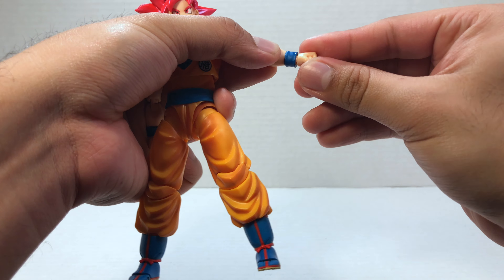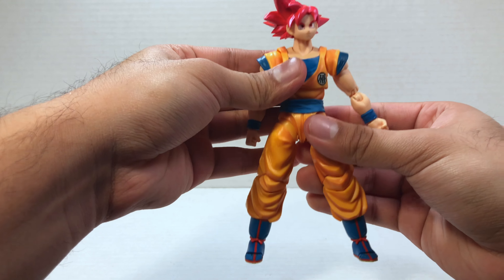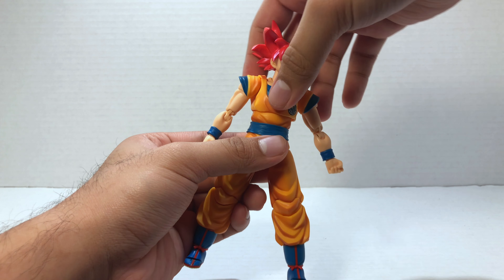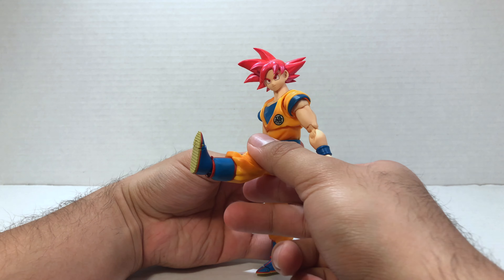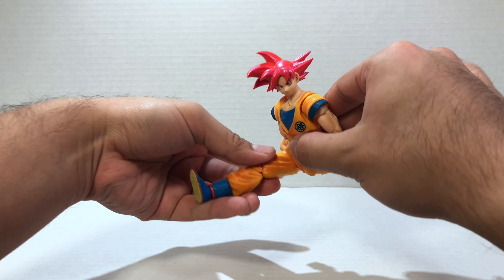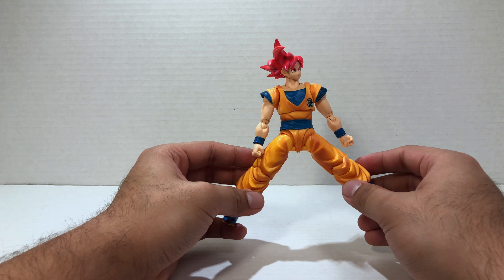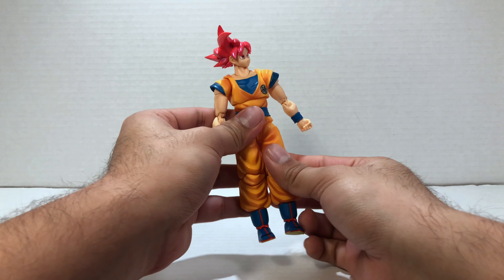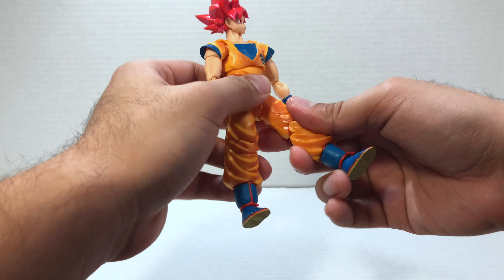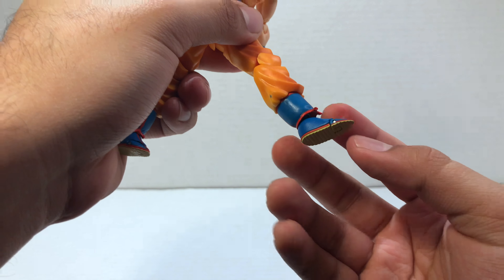He does have a wrist swivel which allows his hands to go side to side or in and out. For waist articulation he can lean forward — really all the way around — and turn left and right as well. For leg articulation, his legs go a good amount forward and back, so you can definitely have him do a van damme kick. His legs don't split too much — I do wish he could kick to the side a little further for cool martial arts poses. He has a double jointed knee, toe articulation, and ankle pivot, which is awesome.